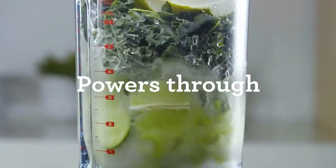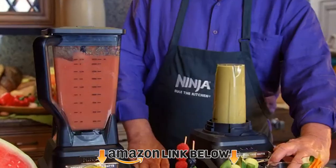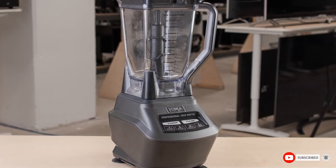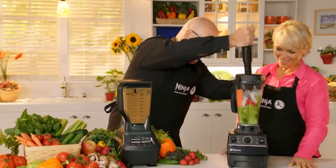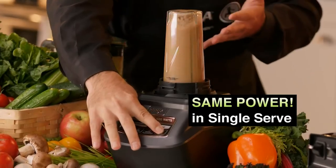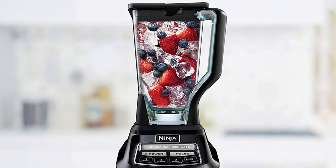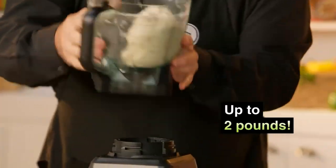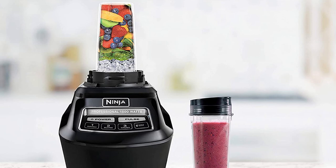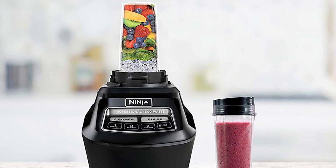Finally, the number ten position is dominated by the Ninja Mega Kitchen system — an extra large blender that pulverizes nuts with reckless abandon. It delivers professional blending of smoothies, veggies, ice, and nuts with a 72 oz blender container. If you are planning to host an occasion where you will serve food to a crowd, this blender is your ideal choice. It has a processor bowl for extracting nutrients and is suitable for commercial use. It comes with two additional Nutri cups for making drinks, and at 1500 watts, it is one of the most powerful blenders around.